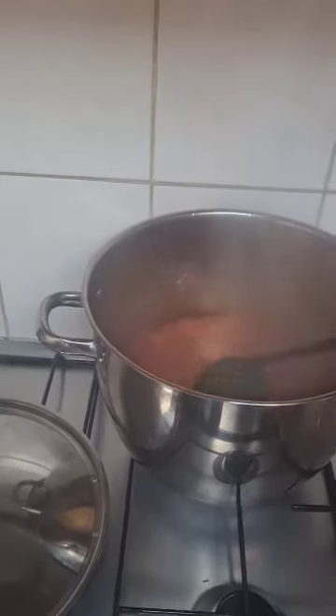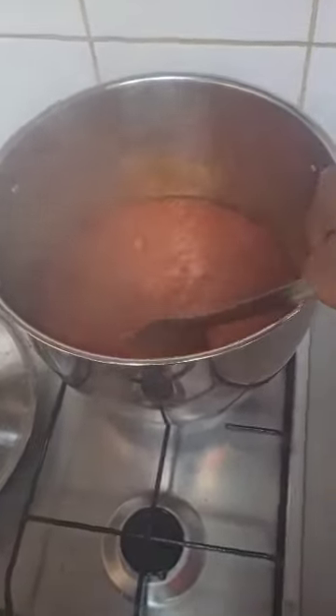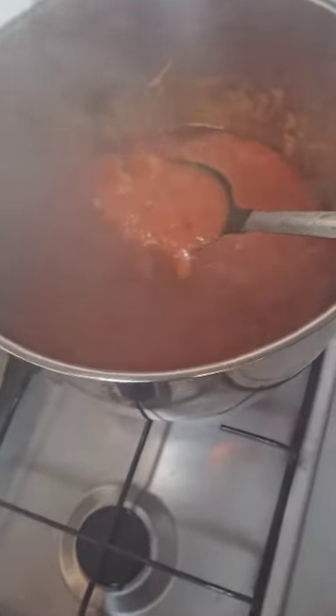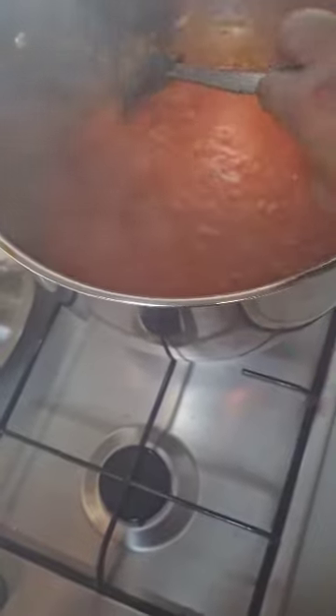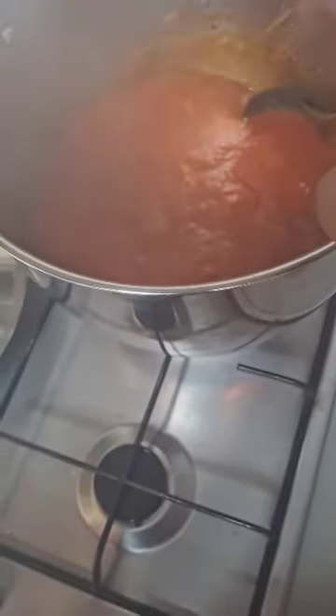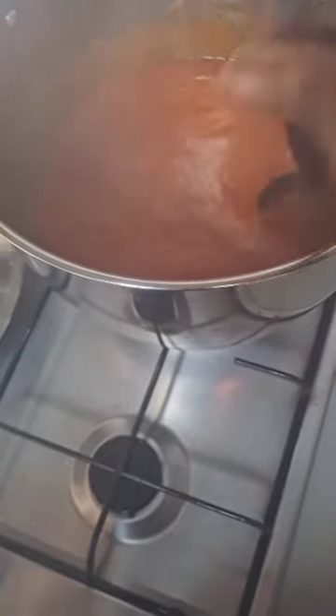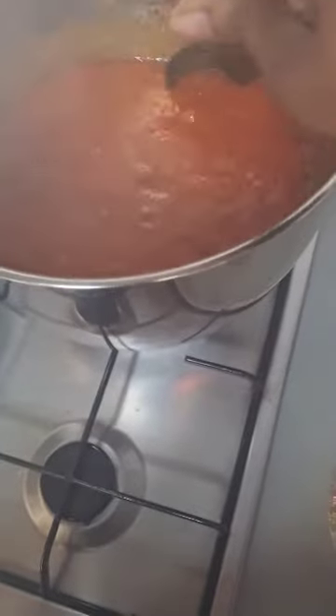There was so much smoke — I hope you are seeing it, guys. I think our stew is almost ready. This stew today is just going to have fish in it — only tilapia fish, nothing else.